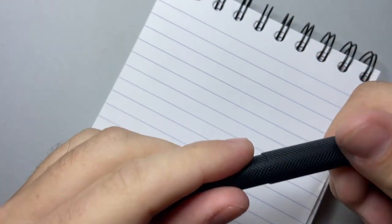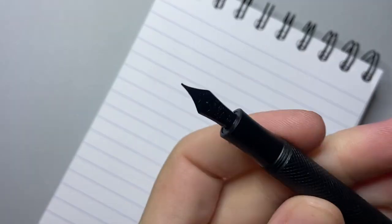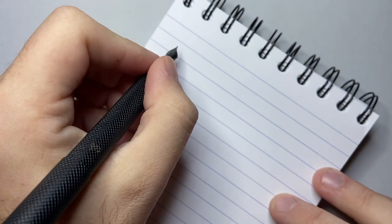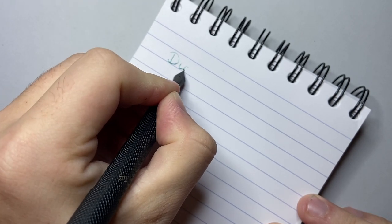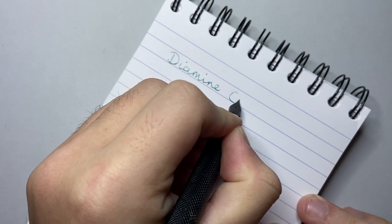I'm just going to do a very quick writing sample. I have Clairefontaine paper and it's in a Delike — this is the Delike metal pocket pen. It's labelled as an extra fine but it's like a little Fude-Bent style nib. Let's see this ink — so we've got Diamine Celadon Cat.